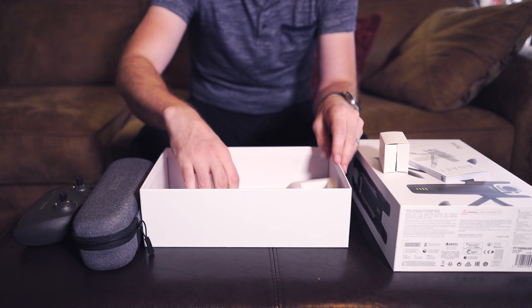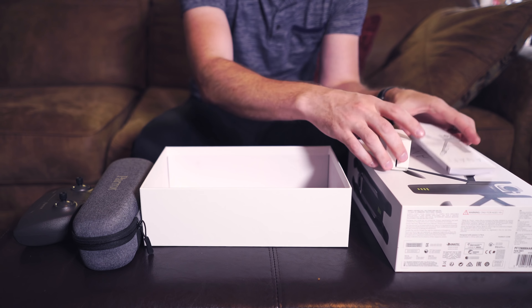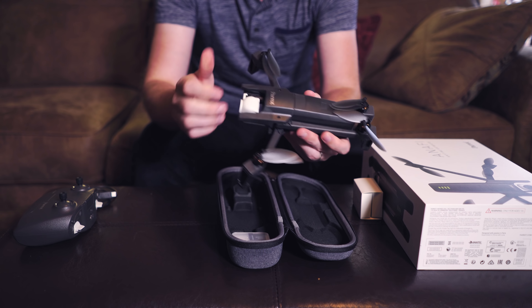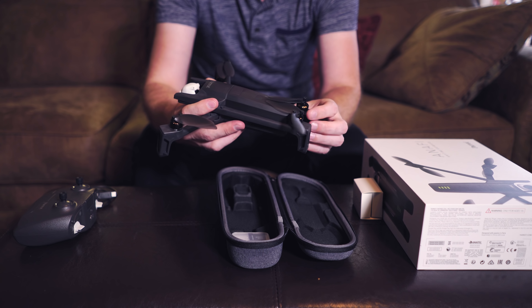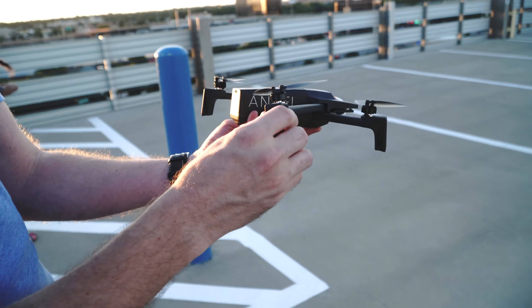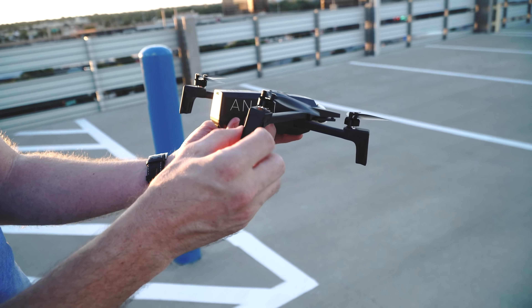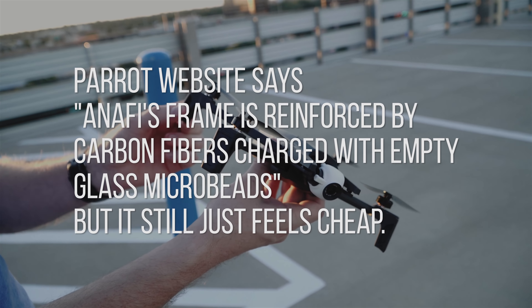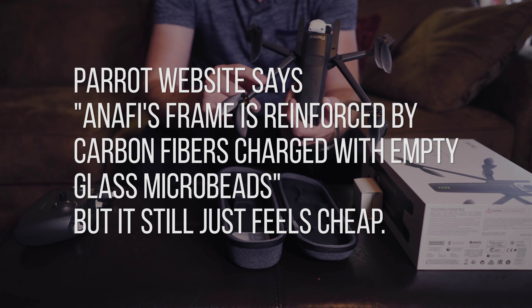And this is the extra propellers. All right, open it up and there is our drone. The legs extend out. It's a cool compact setup, but it's a bit flimsy — especially after you use the DJI products. The legs are definitely not as high quality plastic as some of the other products out there.